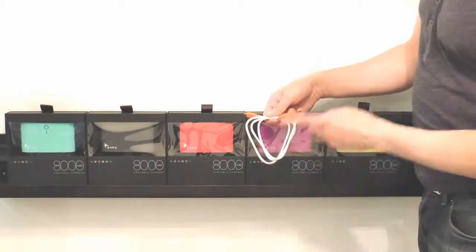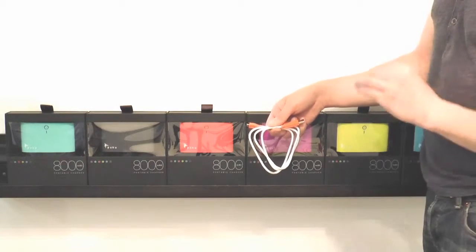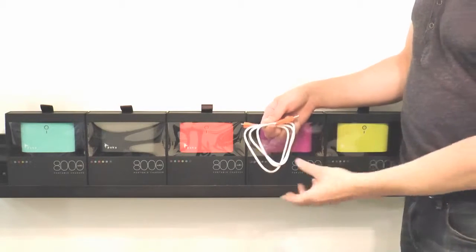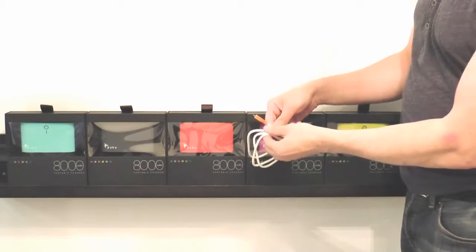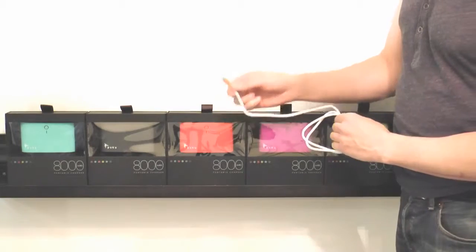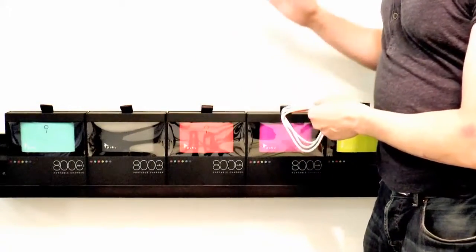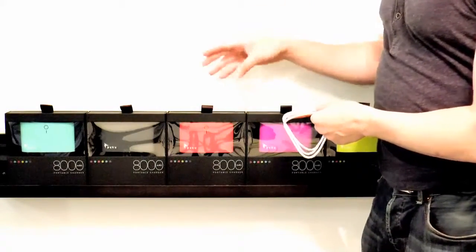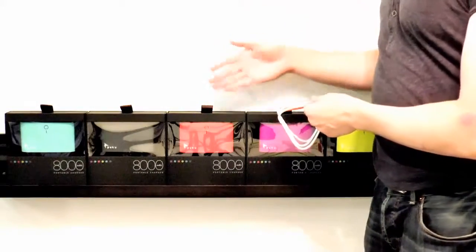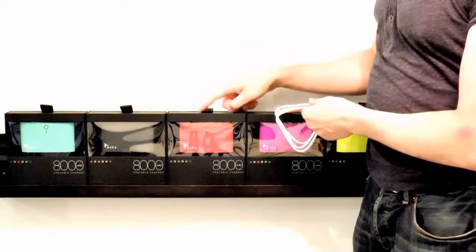With your beautiful Puku charger comes a micro USB cable. This is a 2.1 amp cable, which means it works perfectly with the 2.1 amp socket so it can rapidly charge your charger. The primary purpose is to charge your charger, but a great bonus is that if you have a Droid or another micro USB device, you can charge it directly from here as well. Your Puku charger will work with any USB charging cable.